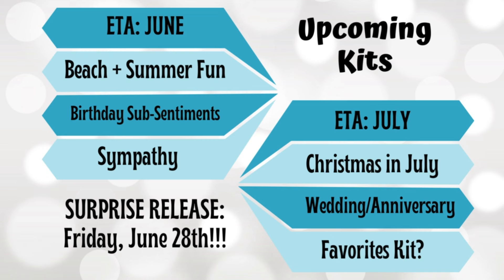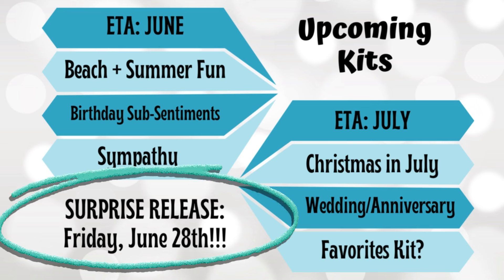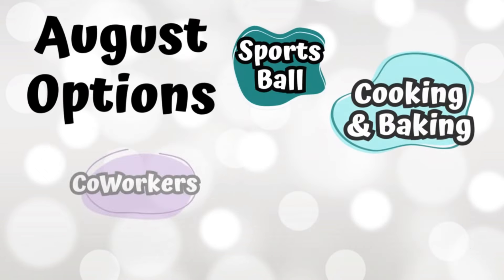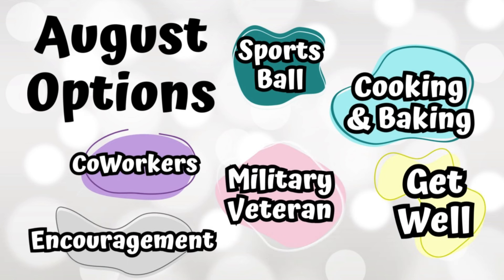We're on the sympathy kit now, and normally next Friday on the 28th I would be doing a stepped-up version of these cards, but there's a surprise release instead. There's a big hint about what that surprise release might be at the end of this video, so stay tuned. In July, we'll do Christmas in July, wedding and anniversary, and maybe a third kit — maybe a favorites kit. I could use your help with August. The most requested options so far include sports ball sentiments, cooking and baking, military and veteran sentiments, sentiments for coworkers and friends, and encouragement.